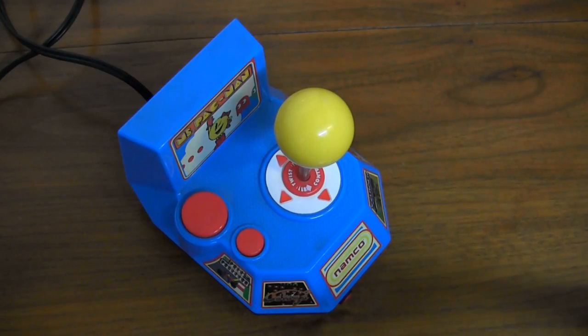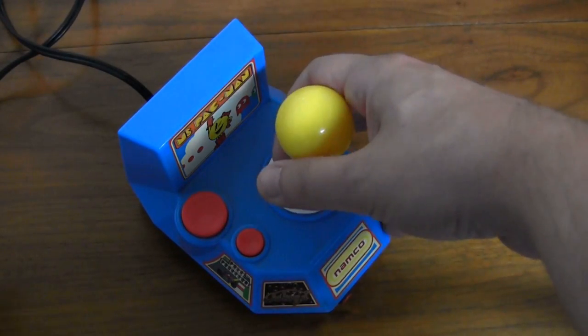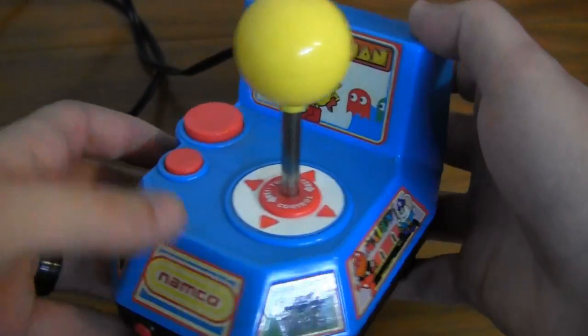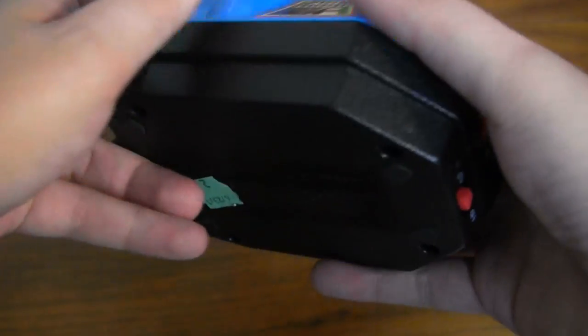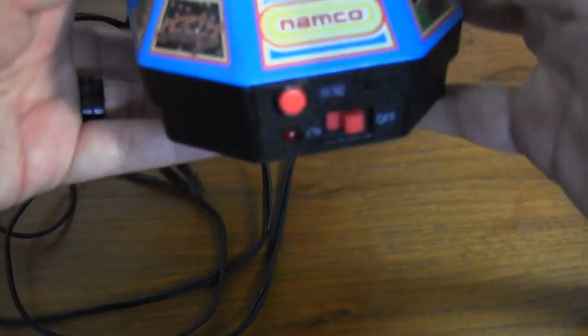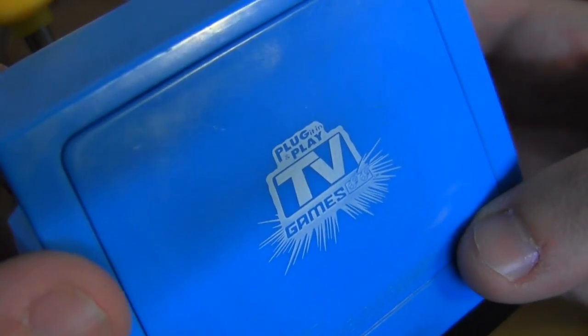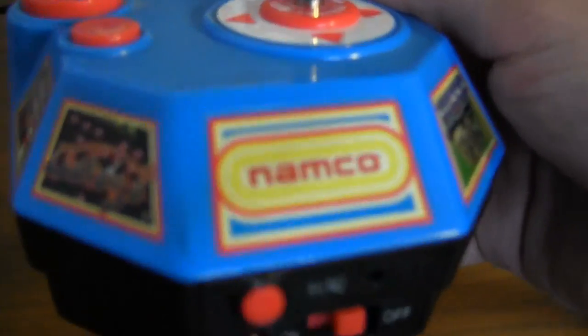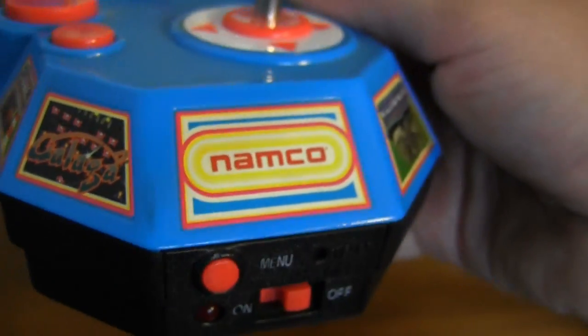Hey, what's up, this is Kevin from CGR Undertow. On another fruitful voyage to the thrift store, I managed to find another magical device that lets you enjoy some classic video games using only batteries and composite video cables — that's just awesome. This is another plug-it-in-and-play TV games unit from Jax Pacific, made in 2004, and it features five different Namco games.